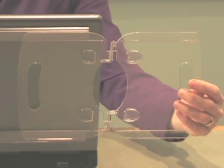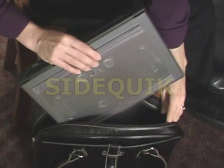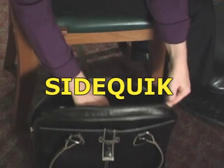SideQuick is unlike any other laptop document holder. It holds considerable weight, stays on your computer all the time, can be used on a tabletop, and it can even be personalized. It's your new, most important accessory.